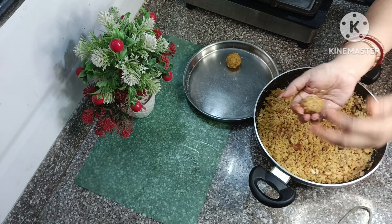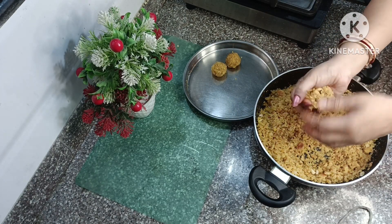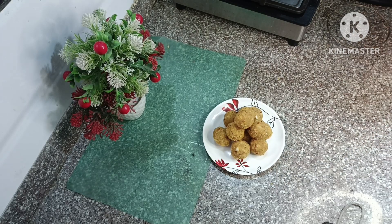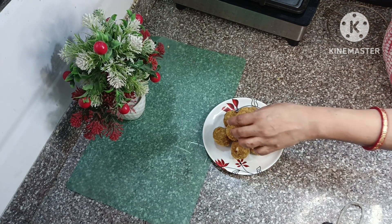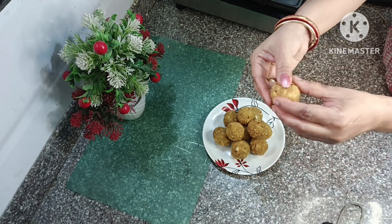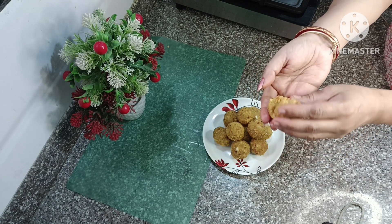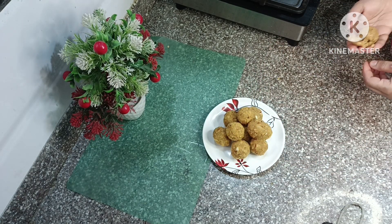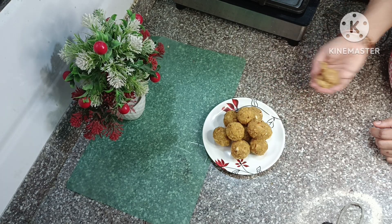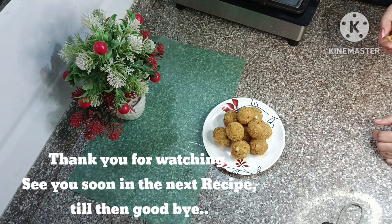See how good the shape is! Friends, how good the laddu is made — it is so soft, just mouth-melting. I am showing you how soft the laddu is. So friends, make it for your family members. Thank you for watching this recipe. See you in the next recipe — till then, goodbye and have a nice day!